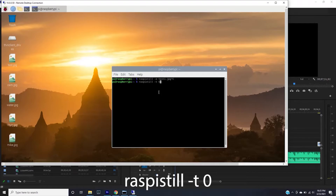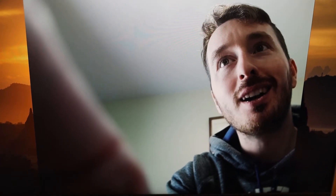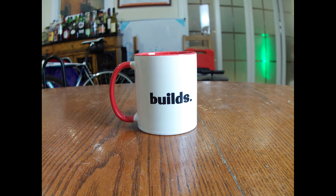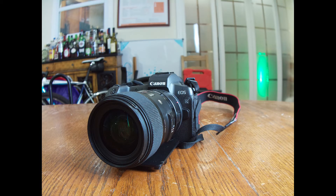It's `raspistill -t 0` for the preview. As you can see, the camera is set up but it's blurry. So to adjust the focus, I'm turning the far section of the lens toggle to get the lens a little further from the back of the camera. I like the brightness here so I'm not going to adjust how open and closed the lens is. Now all you need to do to take a picture is Control-C, then issue the command `raspistill -o` and the file name. Here's some b-roll from the actual camera. As you can see, it's surprisingly good for Raspberry Pi — for how small it is. It's a pretty impressive camera for the quality you get. You can actually do some cinematic shots, better than what you can do with the module V2. Definitely impressed.